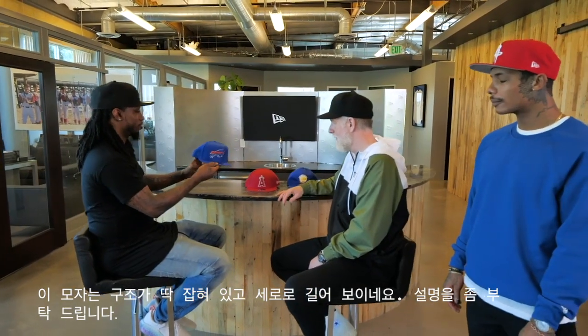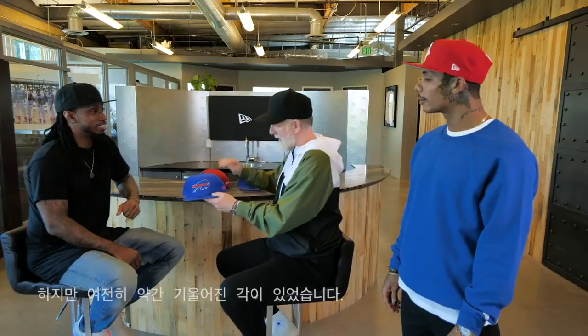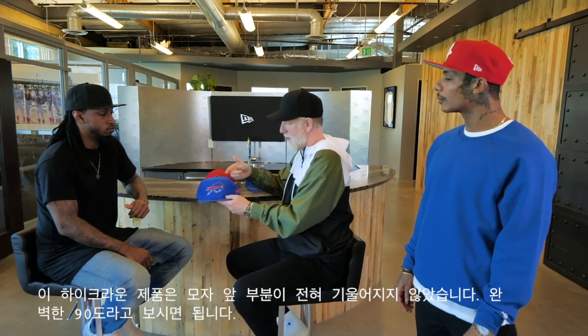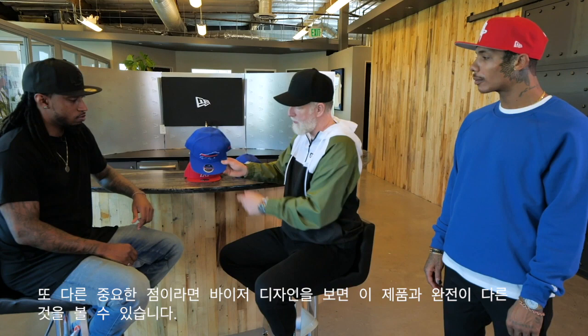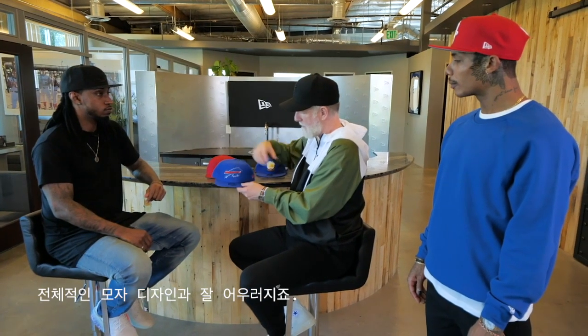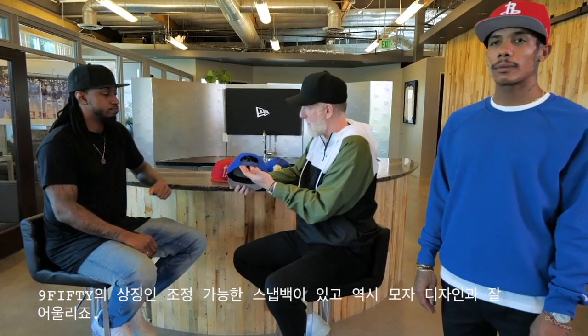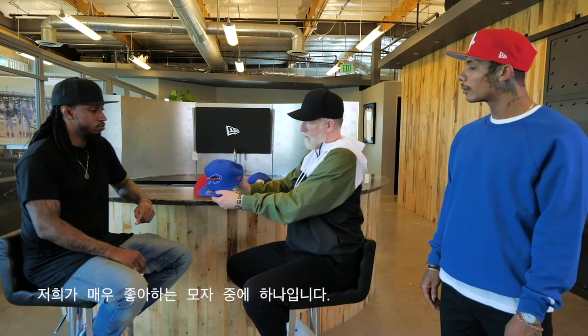Now the high crown on this one is very structured, very vertical. We talk about the 5950 having that really proud front, but it does have a slight angle to it, whereas this - you can't get it any steeper. This is absolutely 90 degrees. It gives it a super iconic look and feel, very retro. The visor shape is also very different - it's almost squared off. It kind of suits the whole aesthetic and look of this cap. This is the high crown 950; the 950 denotes that it has an adjustable snapback at the back, which is very iconic and suits this cap very well.